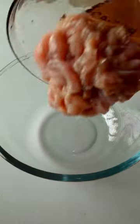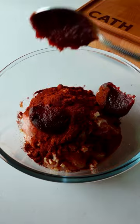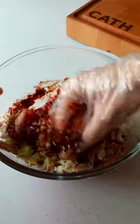In a bowl, add 1 chopped chicken breast, chopped garlic and ginger, red chili pepper, gochujang, soy sauce, honey, and cabbage. Mix and marinate for at least 30 minutes.